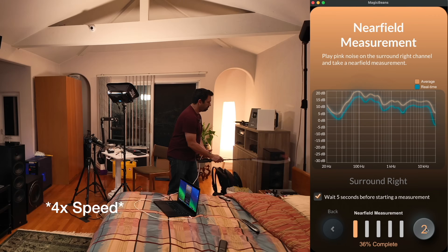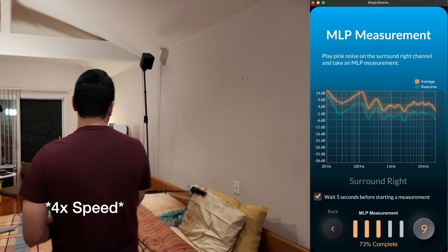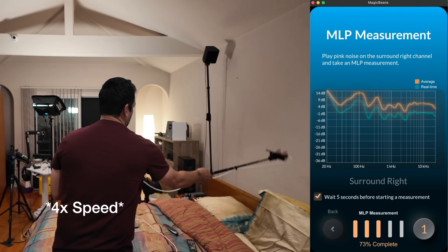Ladies and gentlemen, we measured the speakers near field, we measured the speakers at the MLP, and Magic Beans designed a target curve for this room, specifically for this room.